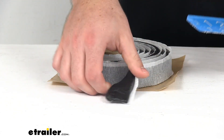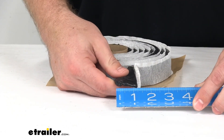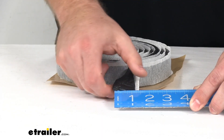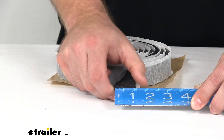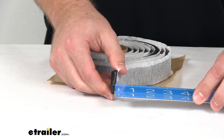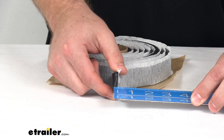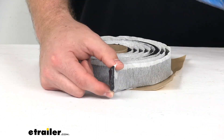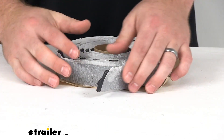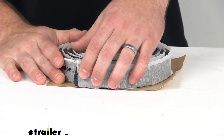This does come in different varieties and different sizes. This one you can see is right about one inch wide — it's a little bulged out there — but it's one inch wide and three-eighths of an inch thick. So pretty thick there, giving you lots of material to squish down in between your two surfaces.